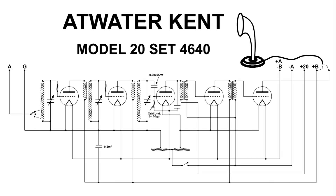All the way to the left you can see two connections labeled A and G — that stands for antenna and ground. All the way to the right are the connections for the batteries. You can see the A battery for the filament positive and then a minus B on the same terminal, then a minus A and a positive 20 and a B plus which is 90 volts. You can also see how the horn speaker is connected to the last audio stage of this Atwater Kent.